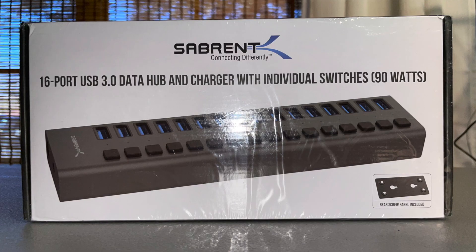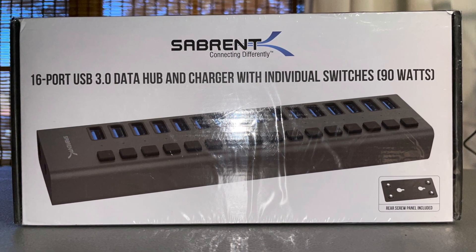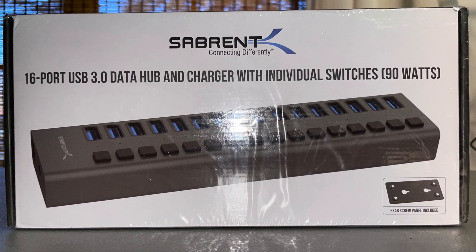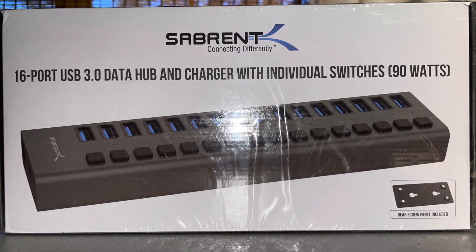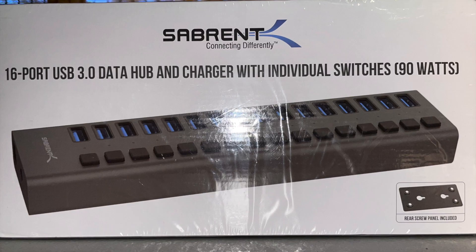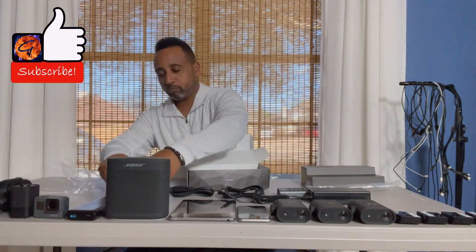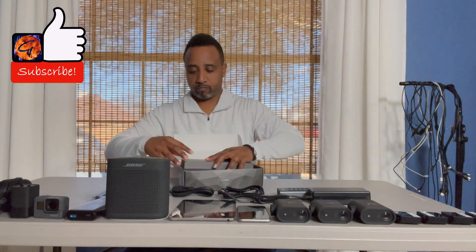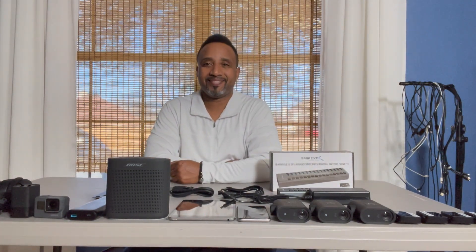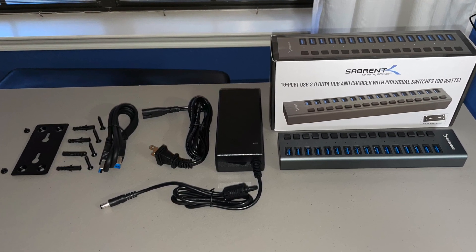Doing my research, I came across the Sabrent 16-port USB hub and charger, and it's a great solution for me because I have to charge quite a few devices regularly as a video creator. Let me get everything out of the box — we're going to talk about it a little bit and then do a quick demo. There it is, party people, right out of the box.